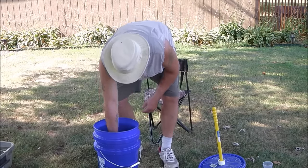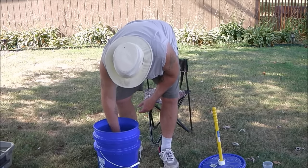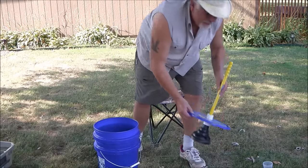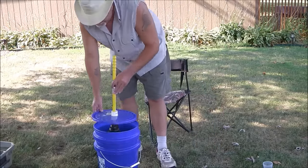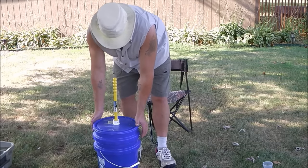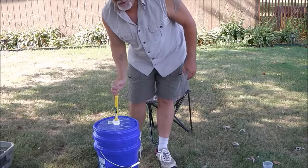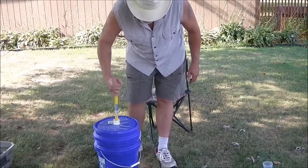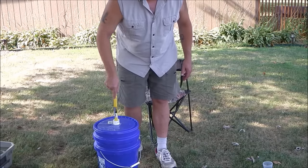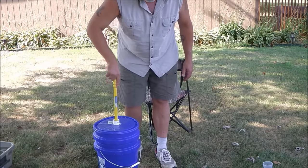We'll just drop them in, get them going, get them wet, make sure they're down in there. Put the plunger in, put the lid on, hold it down, and now this is going to be able to go back and forth — spin the handle — and it's going to work pretty much like your machine inside, only this one's powered by the Armstrong theory versus electricity.